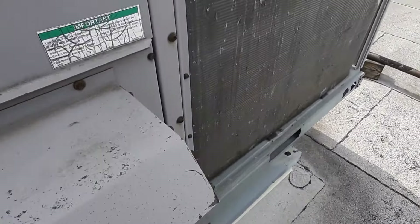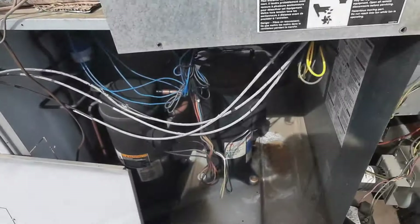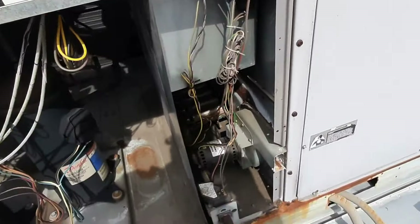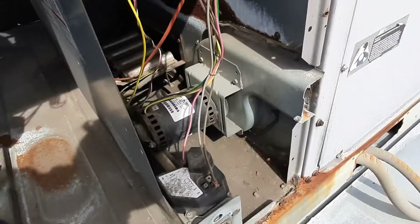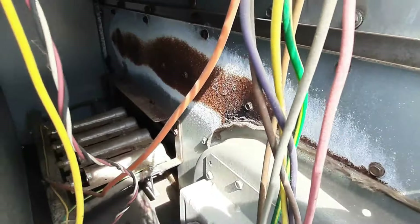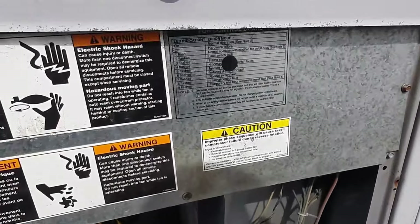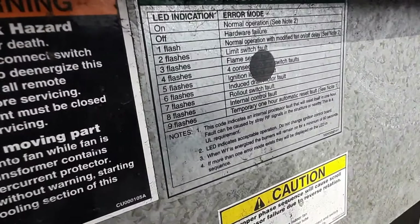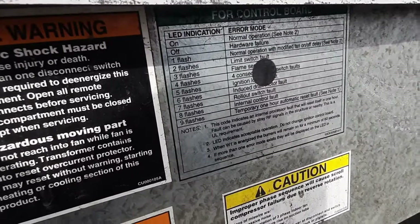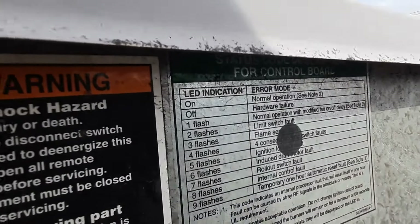Heat exchanger and front retaining plate — the usual. The weather stripping is okay, filter's alright. Let's get our panels off and dig in to see what's happening. I haven't taken my control panel off yet because I want to give a theory on what happened — I'll bet we took a rollout. With the looks of that front plate, I'll bet the heat exchanger is cracked. Our rollout code is 7 flashes, and that's probably going to be the issue.